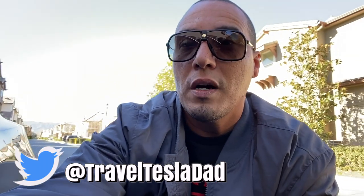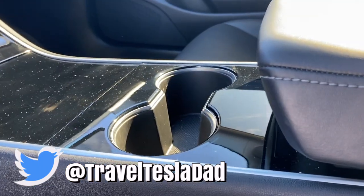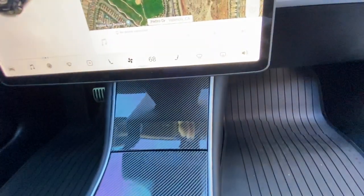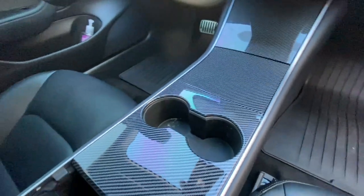Hey, what's up guys. I've had my car about two years now and I finally decided to do something about that piano glossy center console. Let me show you what it looks like. This is my center console — it's carbon fiber as you can see, but it's not a vinyl wrap and I'll get into the details right now.